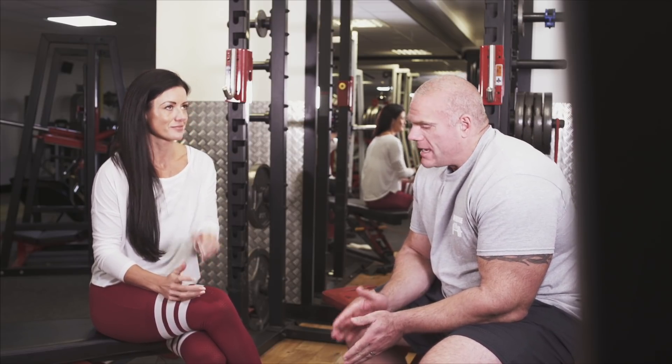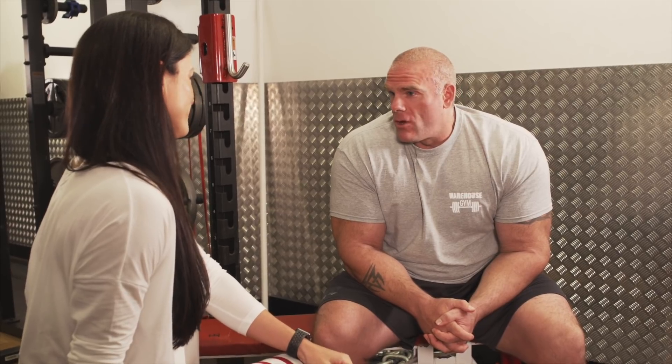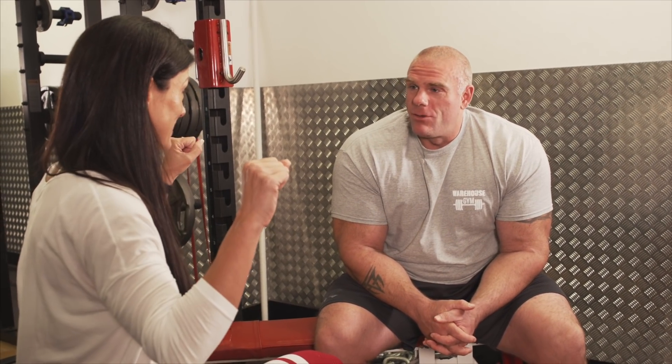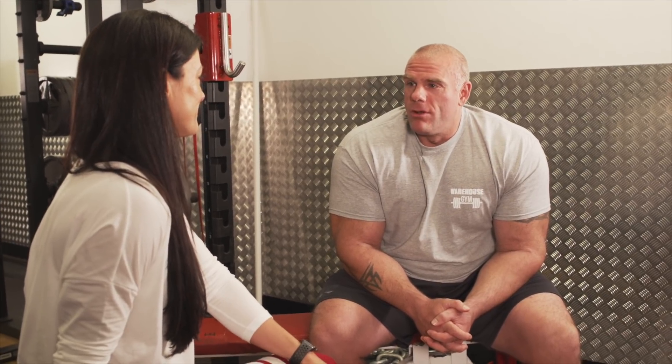Well, firstly, I tore my tricep completely off the bone — the tendons of my tricep off the bone — last September. I was on prep for the NABU Universe, five weeks out, and I was doing incline dumbbell presses with 60 kilo dumbbells. Basically, the dumbbell ended up on my face. I had them up, was about to start rep one, and my tricep snapped off the bone and the dumbbell landed on my forehead.